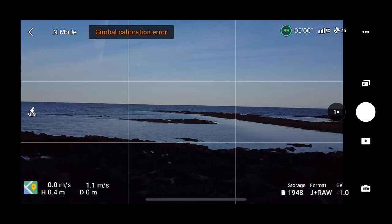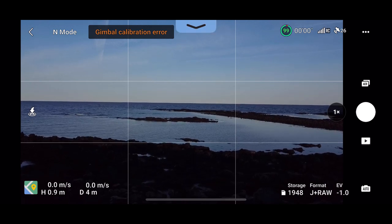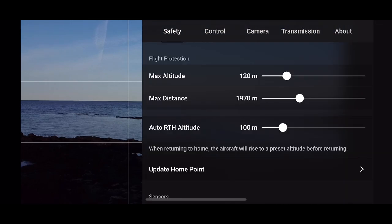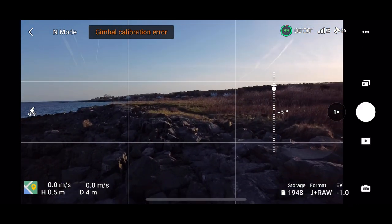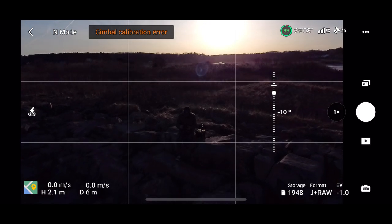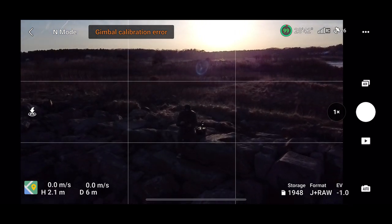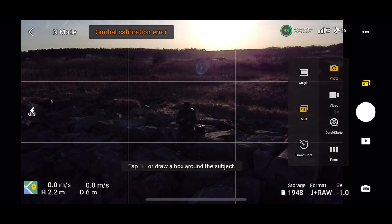Here is part two of the Quick Shots tutorial for the Mini 2SE. As you can see before taking off, I quickly made sure the horizon line was as level as possible. If you watch part one, you'll notice that the gimbal calibration error I've been struggling with really hasn't affected the video quality so far. However, I'm excited to see how this more open space does — I'm definitely pushing the drone to see what it can do today.